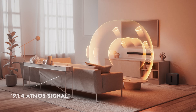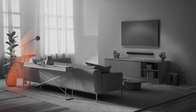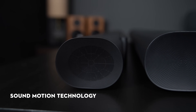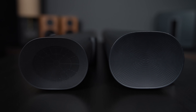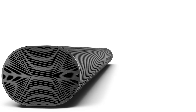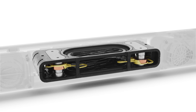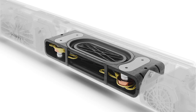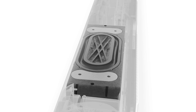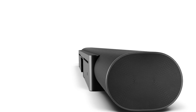The new Arc is packing a 9.1.2 Atmos signal compared to the original Arc's 5.0.2. So if the new Arc Ultra is almost the same size as the old Arc, how do they have so much more space for more drivers? Sonos engineers developed a lightweight speaker motor and suspension system while introducing a new speaker cone design, meaning we're able to get a lot more sound out of the same size soundbar. This has also allowed Sonos to add a woofer into the Arc Ultra, creating more bass and packing a punch in a smaller package.